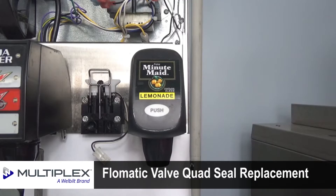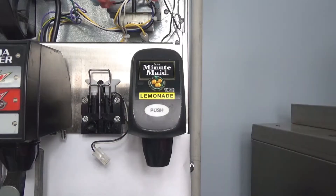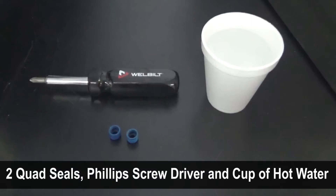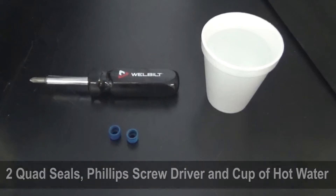These are the steps to follow to replace the quad seals on a Flowmatic valve. For this video, we have removed the merchandiser. You will need two quad seals, a Phillips head screwdriver, and a cup of hot water to complete this job properly.